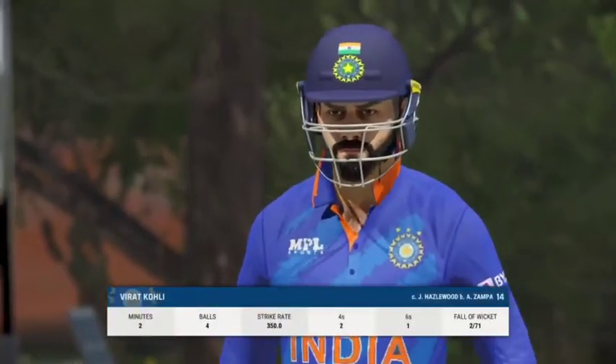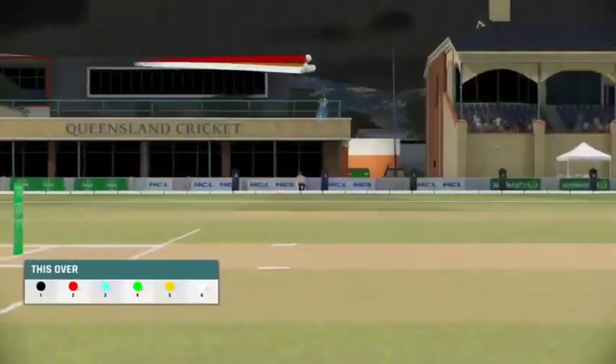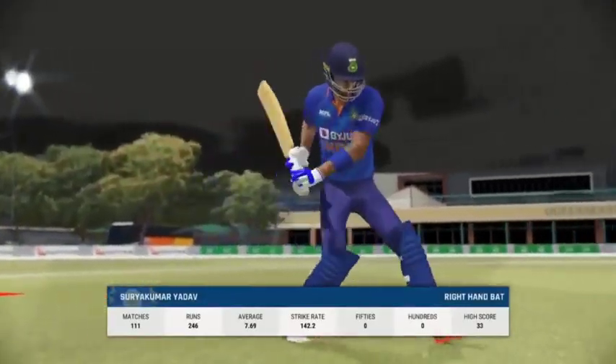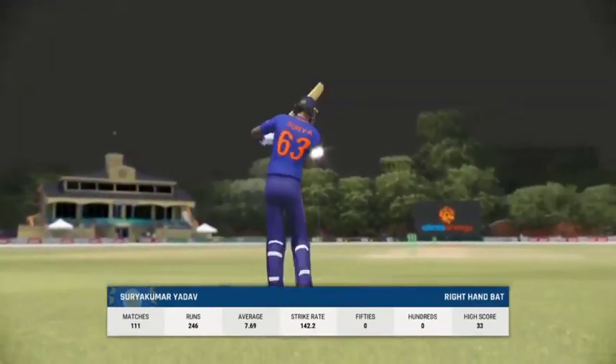An innings that promised much and really in the end delivered very little — pretty disappointing all round. The new batter comes to the crease; never an easy time to come in after the fall of a wicket.